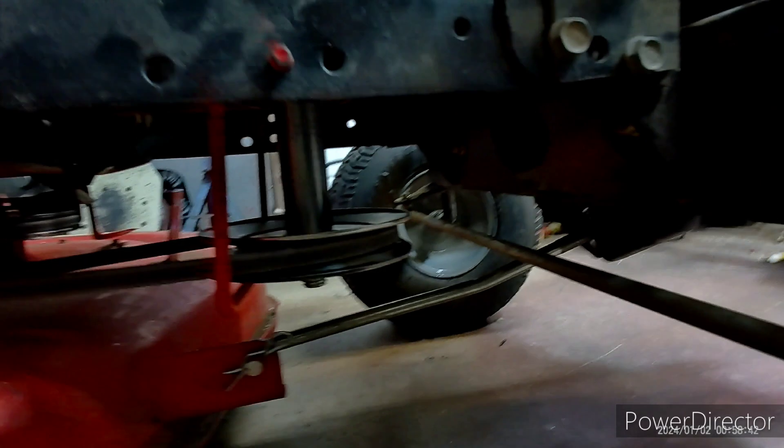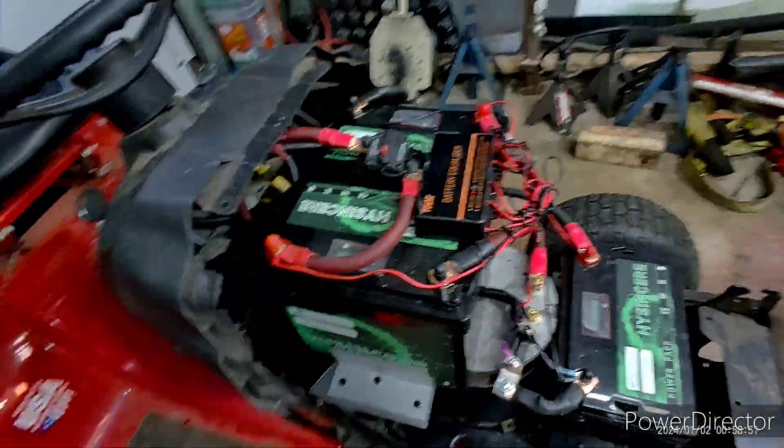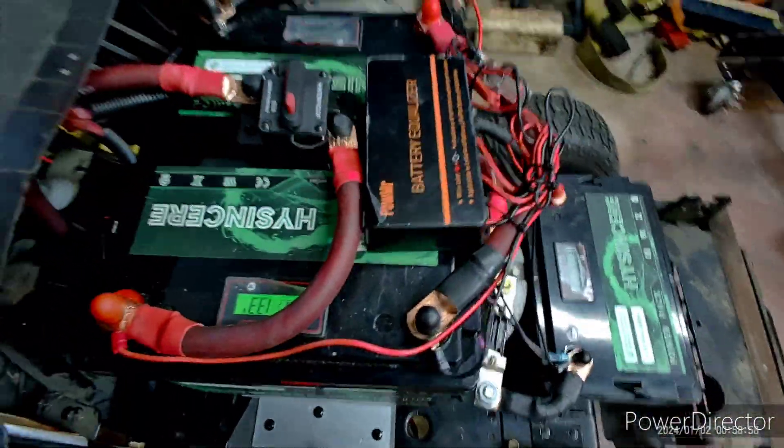That's all hooked up to the factory stuff. There's the battery. I still have a lot of cleaning up to do, but I also added the battery equalizer. I'm not sure if I'm going to change it to one 36 volt BMS, because right now these are separate and I'm having some issues.